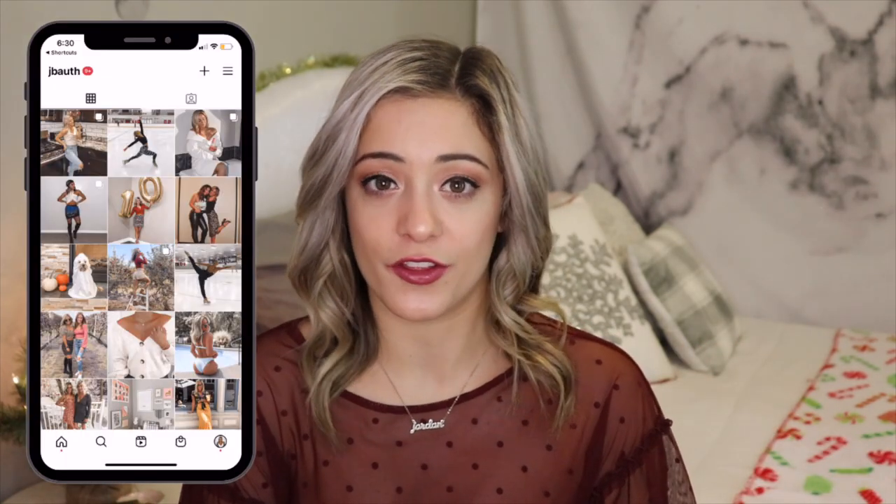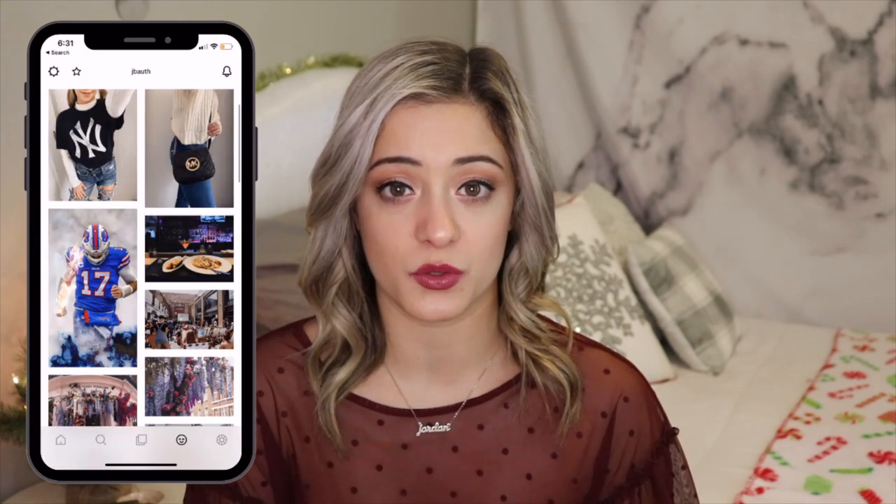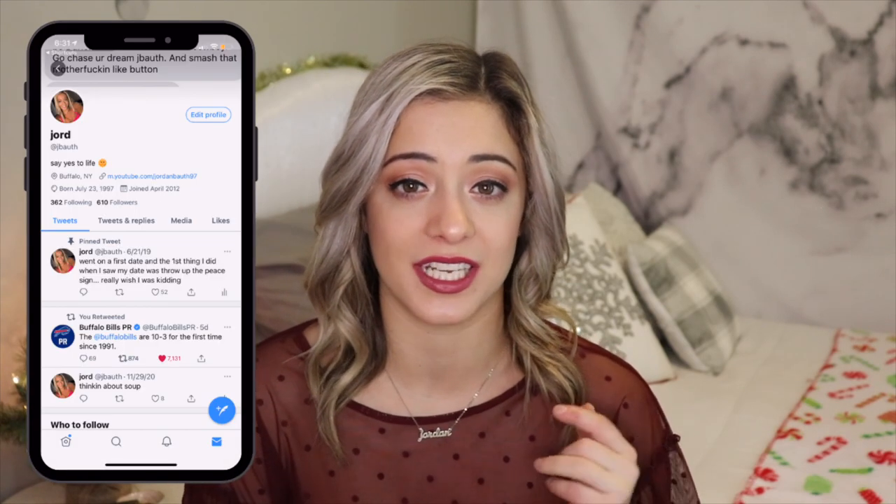If you want to follow me on my other social media — Instagram, Twitter, and TikTok — I will have those linked in the description bar as per usual. And without further ado, let's get on into these holiday drinks.